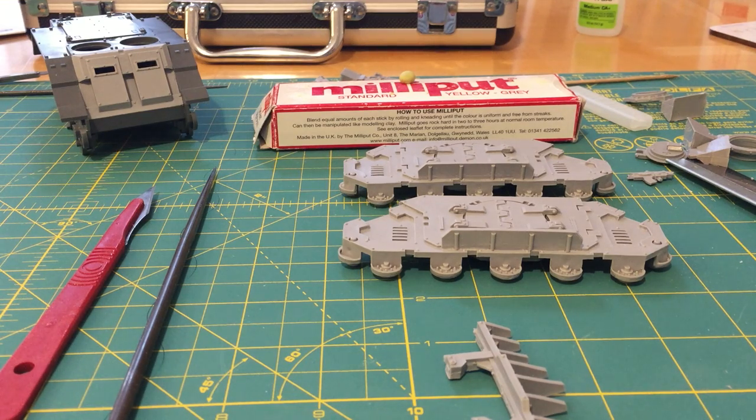Fans of Horus Heresy, thank you very much for joining me for another how-to review. In this review I'm continuing with my short series on preparing and fixing Forge World parts, as requested by commenter Ego Lagis. This video is going to be about filling voids, pits, and other casting imperfections in Forge World parts.